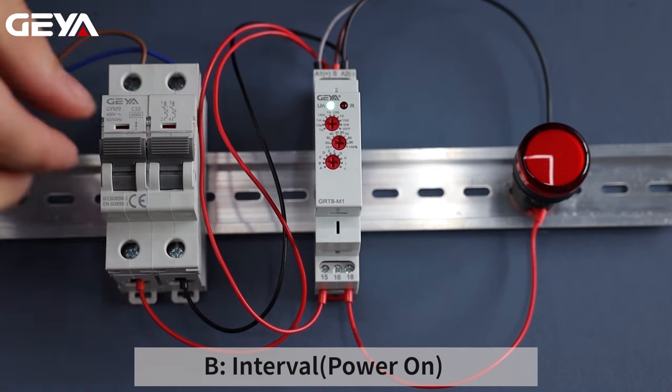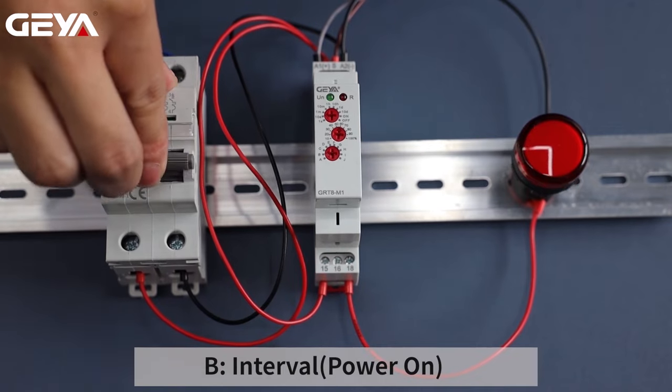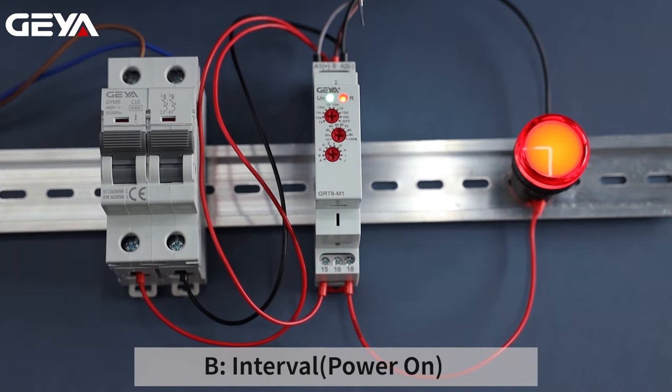Let's do it again. Timing delay — the load has been connected, and it's cut out after 5 seconds.